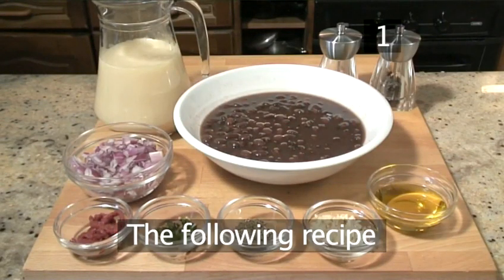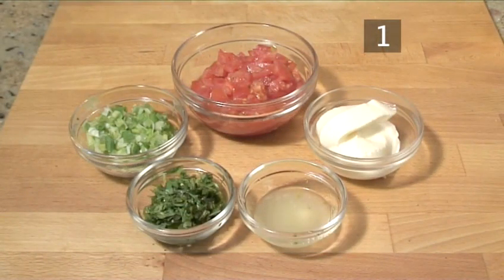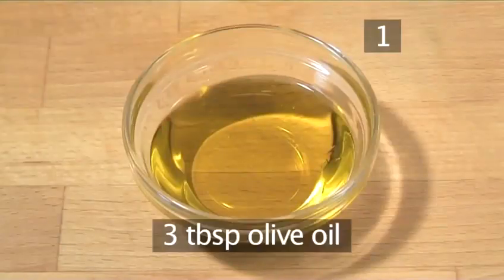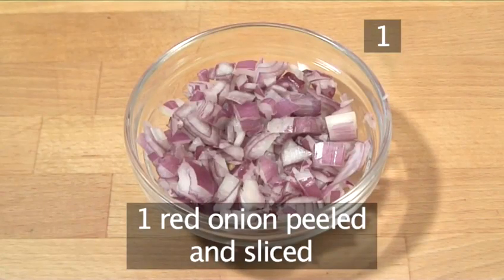Step 1. The following recipe serves four people. You will need the following ingredients for the soup: one 100 gram tin of black beans in their own juice, three tablespoons of olive oil, one red onion, peeled and sliced.